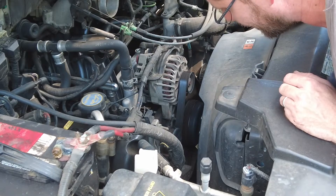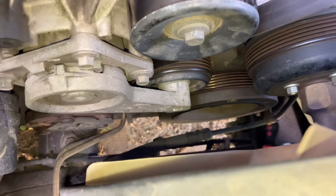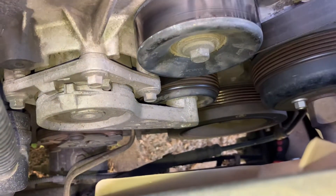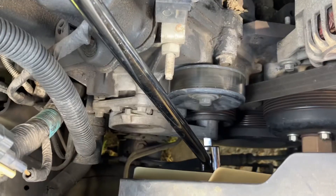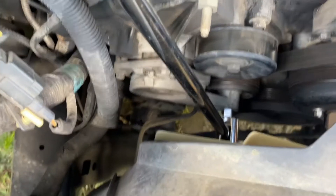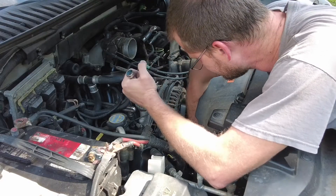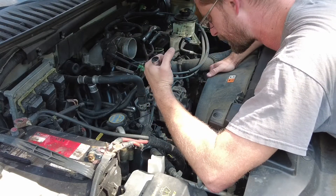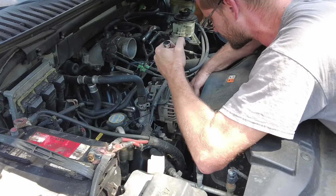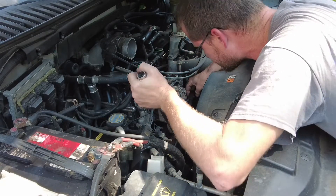The goal here is to get a breaker bar into this hole right here — hopefully yours goes in a lot easier than mine did. I had a lot of difficulty getting it in there. Once your breaker bar is in, push towards the driver's side from the passenger side and this belt is going to ease up so you can slide it off the alternator. Do not lose where this belt goes.